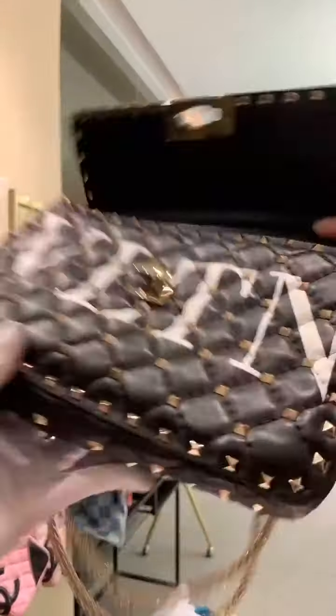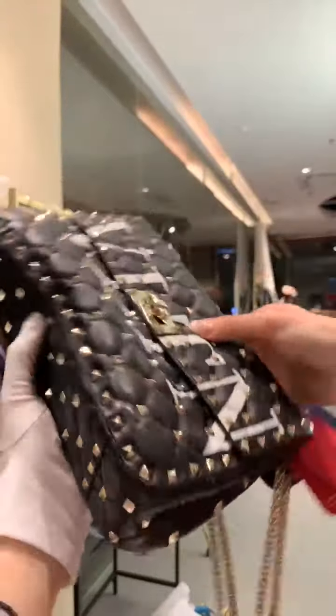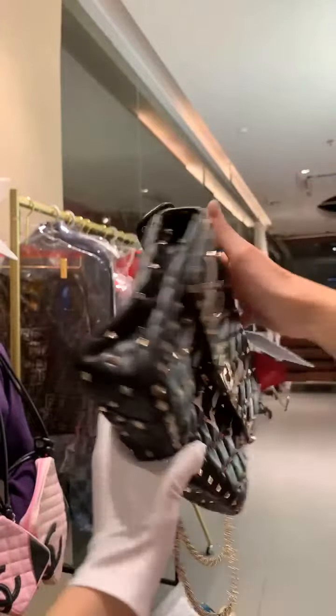For link number 49, we have a Valentino bag. You can tell how new this one is from the metal part and from the leather, from how shiny they are.